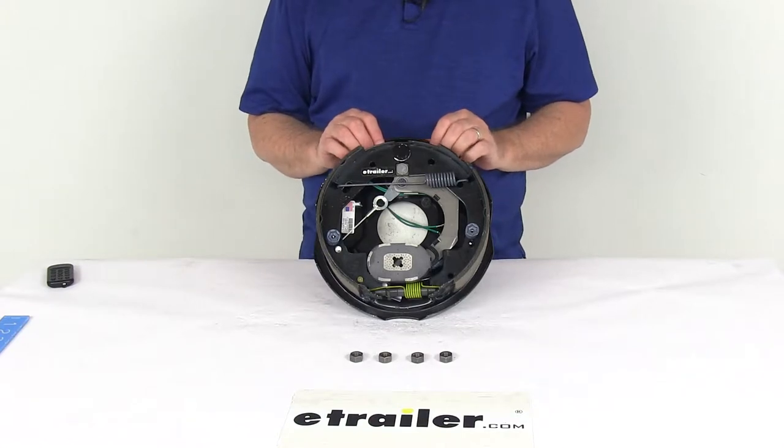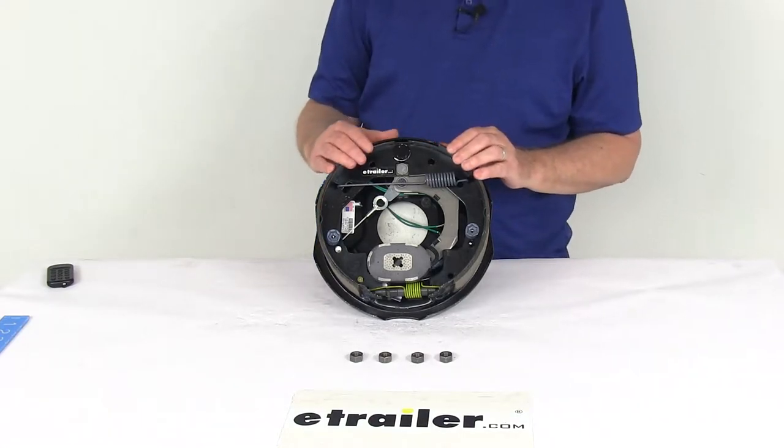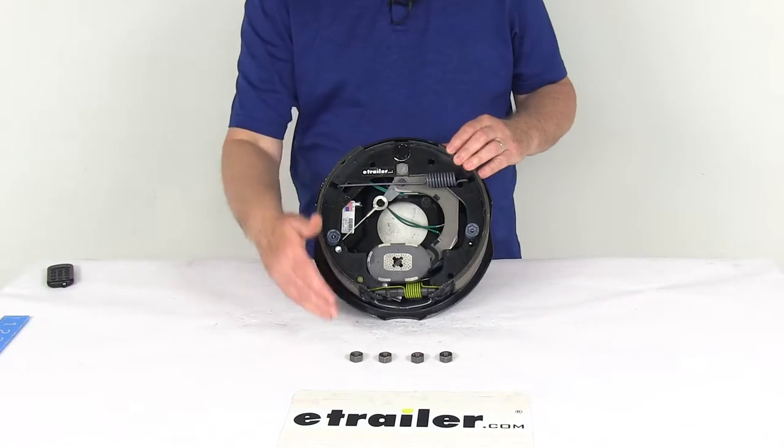This part includes one 10-inch by 2-and-1/4-inch right-hand passenger side electric trailer brake assembly with the mounting hardware.